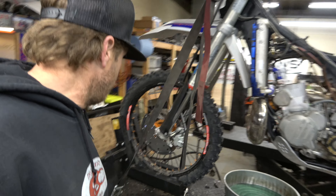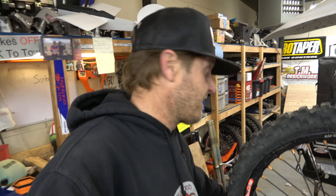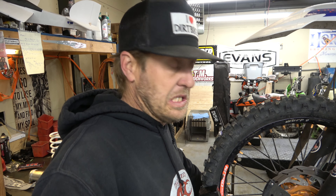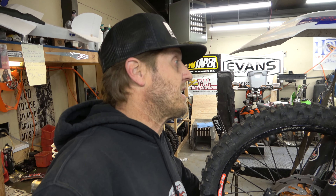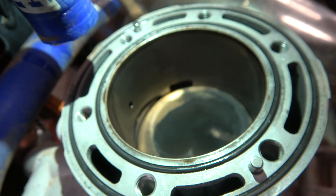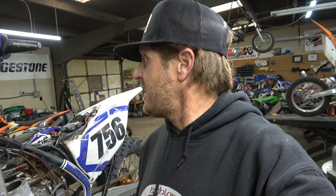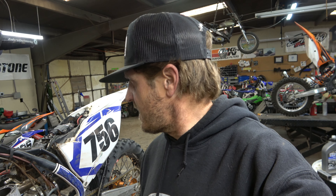Before we go back together, I want to take a look and see what the inside of the cylinder looks like. The last time I had this off was when I put the 300 kit on it, so I haven't looked inside the cylinder since then. Looks good in there — looks really good actually. Cylinder looks awesome. It's got about 35 to 40 hours on it since I did the big bore, and it's looking great.